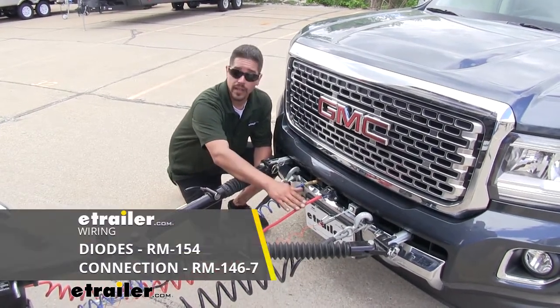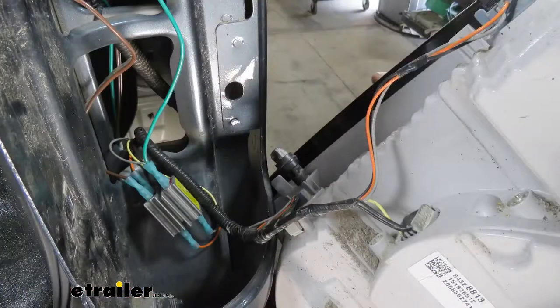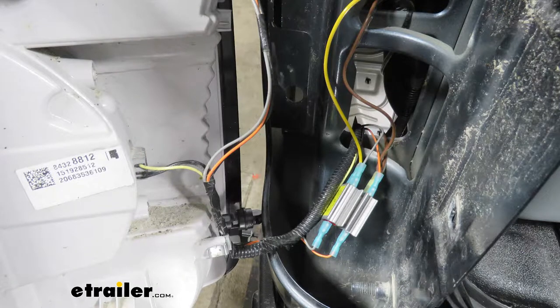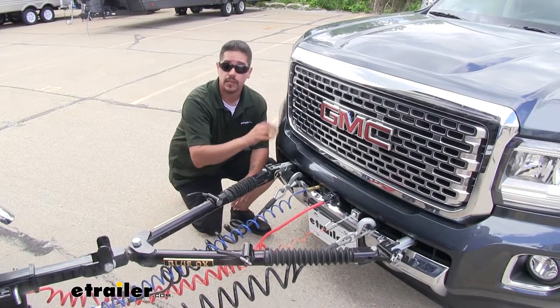And finally we're going to have our wiring, which is going to allow us to transfer the signals from our motorhome to our Canyon so we have a mirror image — so when we're changing lanes, stopping, or anything like that, everybody behind us can see and know exactly what's going on.